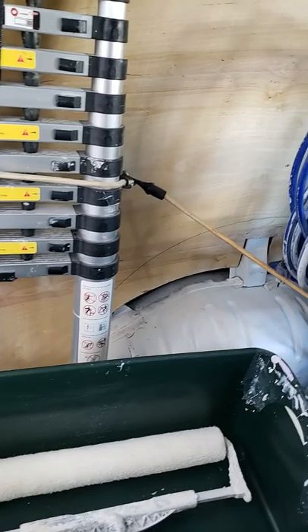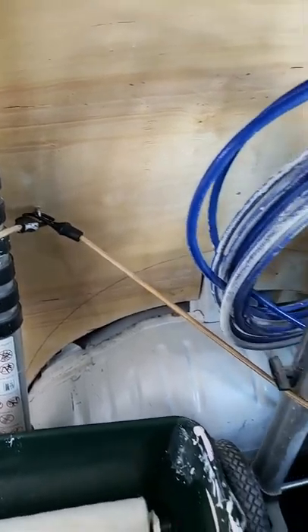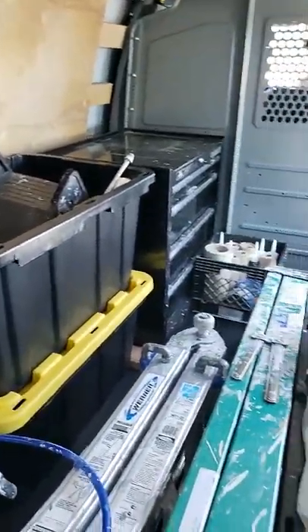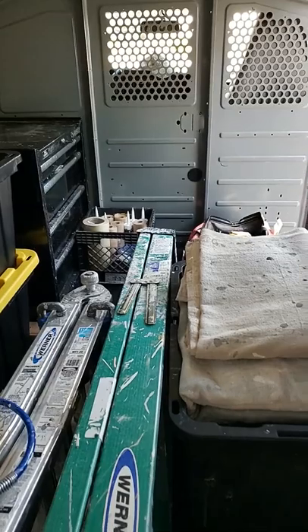As you can see, just a couple little eye hooks in here — nothing crazy. Toolbox. Simple little crate for the easy stuff that we need to grab more often.